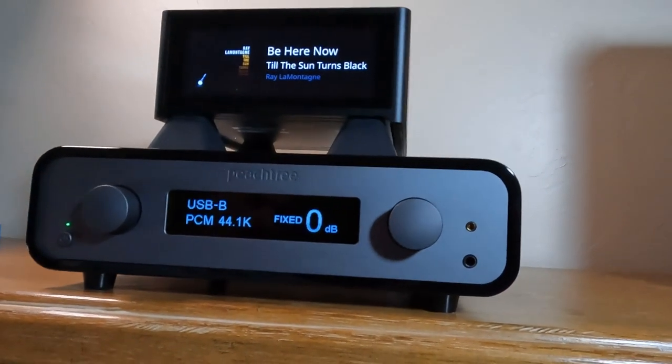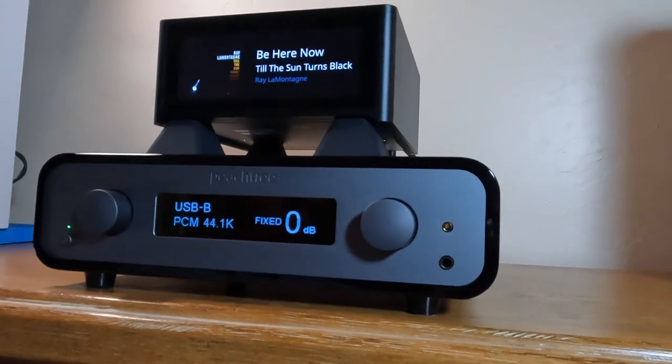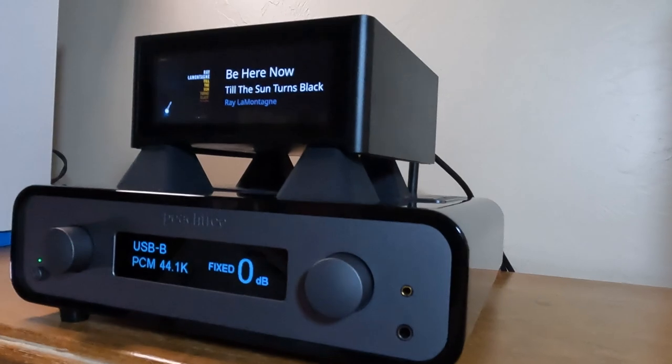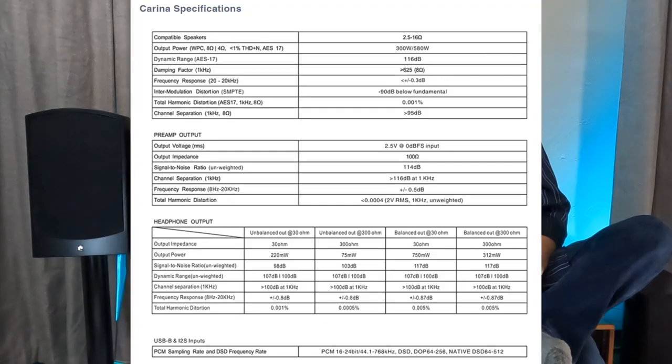It doesn't stop there, because there are some additions and some major subtractions. This unit puts out 300 watts at 8 ohms, or a maximum dynamic power of 530 watts at 4 ohms.